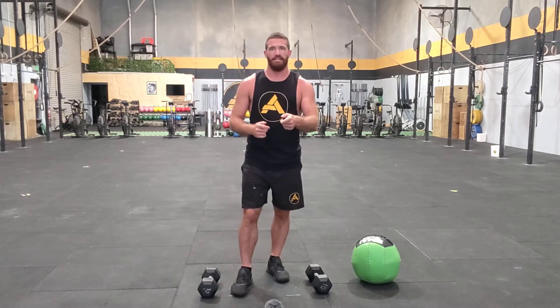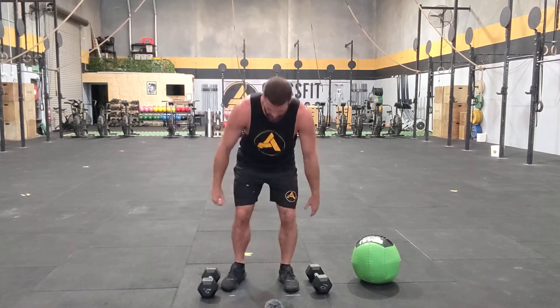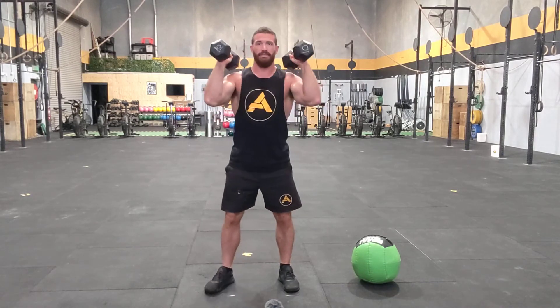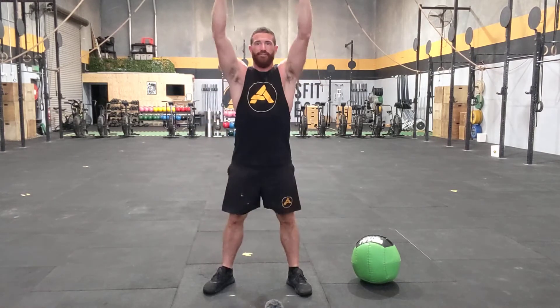Once you've done three rounds of that, you're then moving to the next section directly without stopping and no rest. You've then got 15 double dumbbell thrusters. Holding on to the dumbbells, you'll go through and do your dumbbell thrusters.